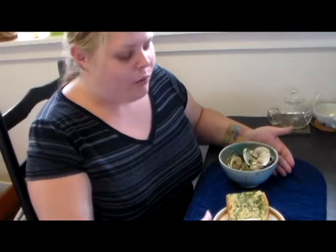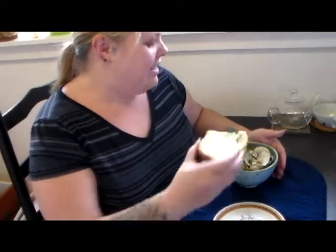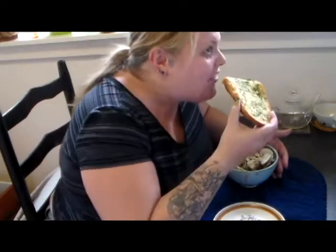Hello! Today I'm going to show you how to make clams steamed in white wine with homemade garlic bread. And it is delicious. I think you'll love it.